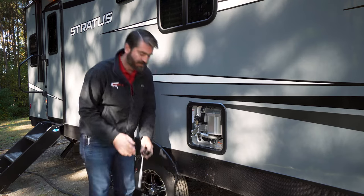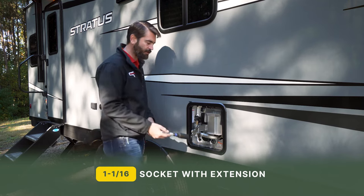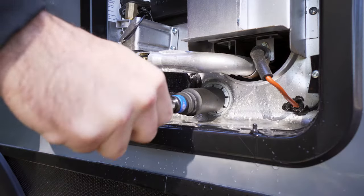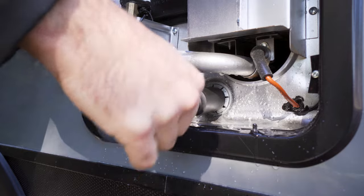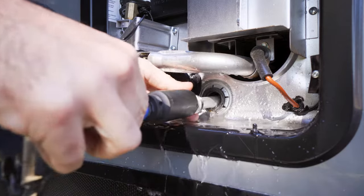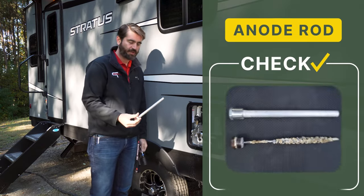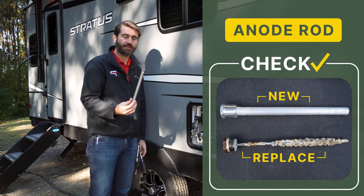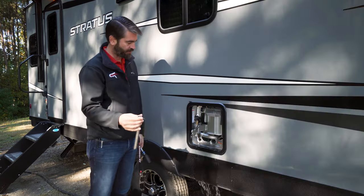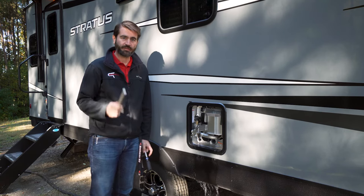The next thing we want is to get ourselves a 1-1/16 inch socket — or you can use a wrench, but a socket certainly makes this super easy — and we're going to remove the main plug here. Once I do this, water will come rushing out. And we can see that our anode rod, because this is a new camper, is in good shape. Sometimes this will look all pitted and gross and needs to be replaced — this is what keeps the inside of your water heater from corroding. Now that the water is starting to drain out, we want to clean it out.